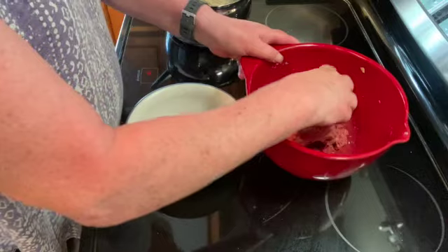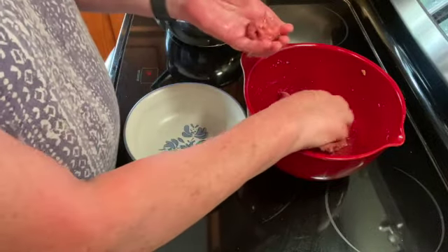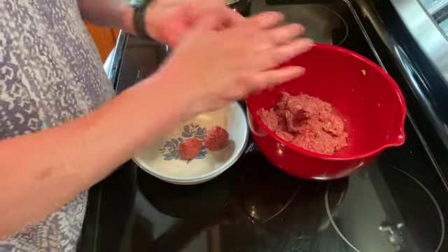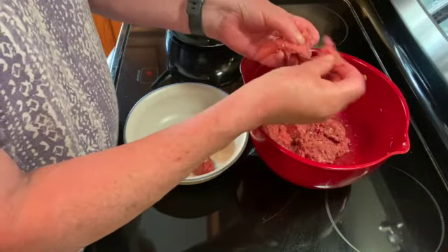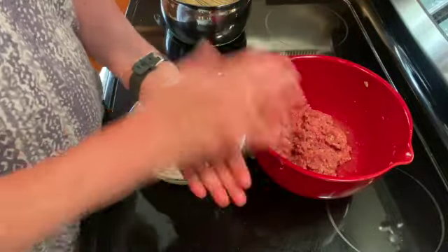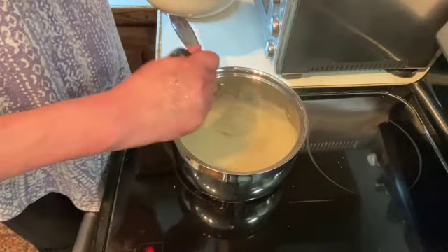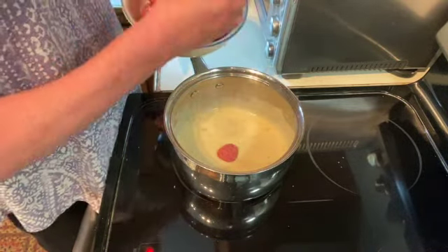Our hamburger mixture is all mixed together. Now we're just going to take and make kind of small balls, about three quarters of an inch to an inch maybe. Just roll all of your meat mixture. The meatballs are all done and our gravy mixture has come to a simmer. We're just going to put the meatballs in raw and they will cook in this gravy.